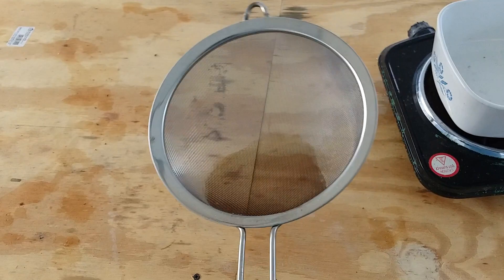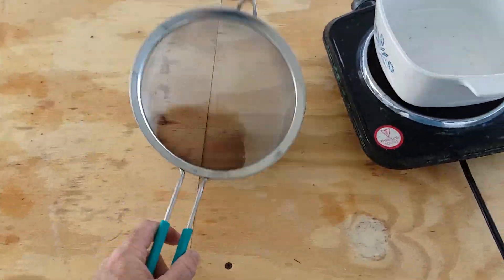The stainless steel in the sieve replaced some of the gold in solution, and the gold cemented out on the sieve. Every stinking bit of gold in that solution wound up on this sieve.